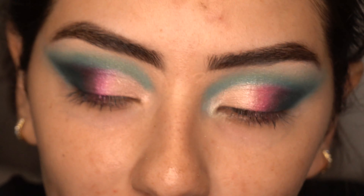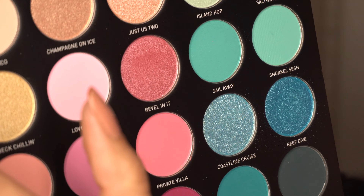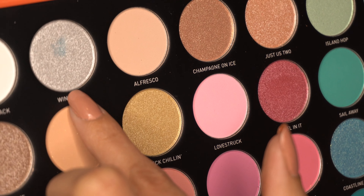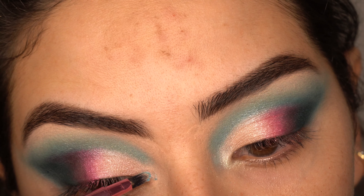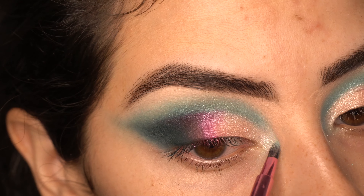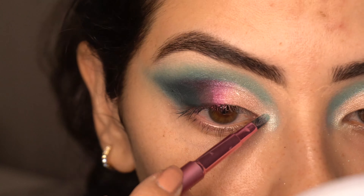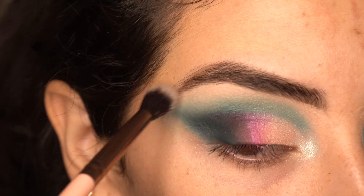For the inner corner highlight, I believe she mixed two shades. So I'm going to be taking Coastline Cruise and mixing it with Wind Surf — which is this shade right here — and using that mix as my inner corner highlight. Then with another clean brush I'm going to go ahead and soften any lines I see.